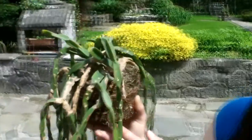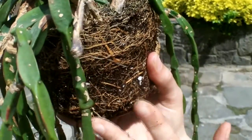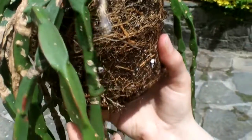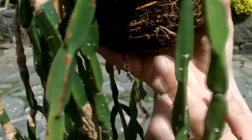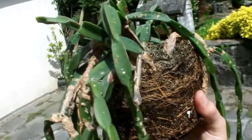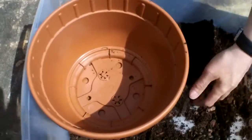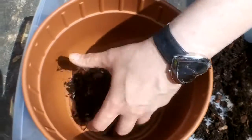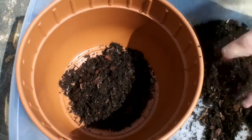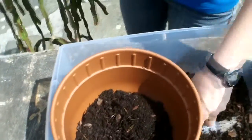Out of its pot — it's got a really good root system, which I'm really pleased about. It's always a great opportunity to check the root system whenever you repot a plant. In this case it's got a great compact root system with good healthy roots. I'm going to gently loosen up the roots at the bottom because it helps them take to the new compost. Then into the next size up pot with a good two to three inches of orchid compost at the bottom.